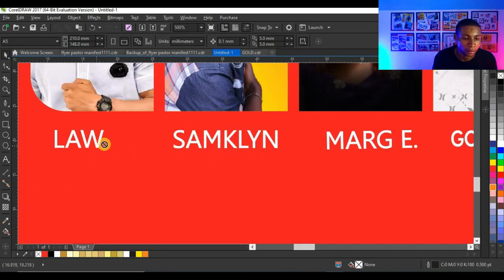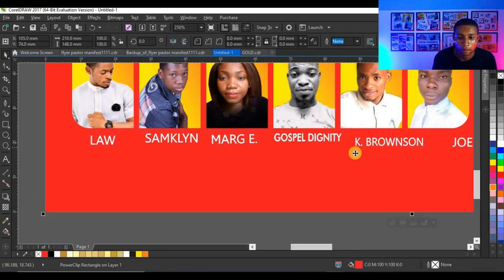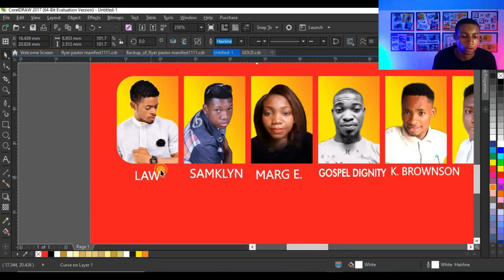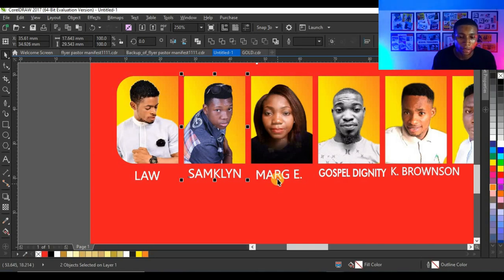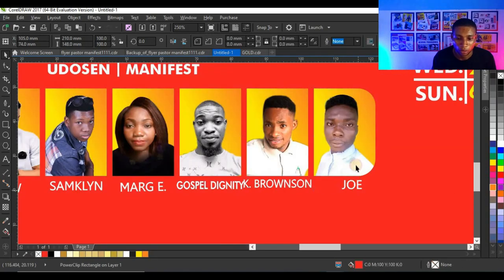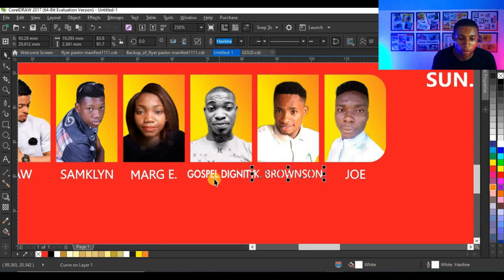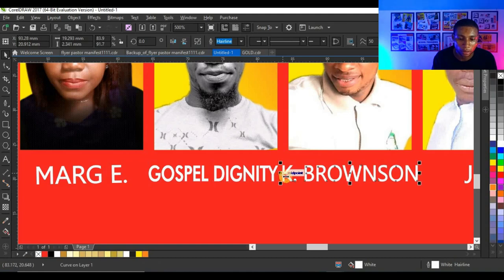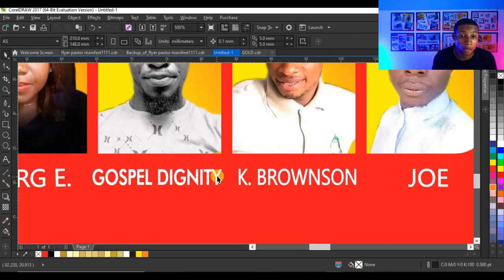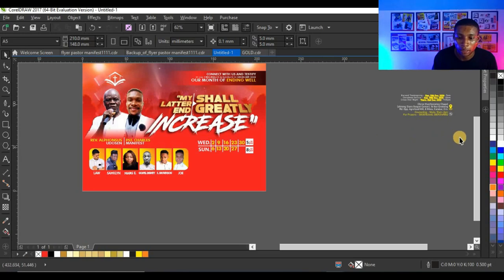I can enlarge and fix the names accordingly. I'm going to centralize all the names with the pictures by clicking on the name, selecting the picture, and pressing C to centralize. Then all these names are not on a straight line, so I'll select all and press T to align them to a straight line. I'll adjust the spacing a little to give them some room.